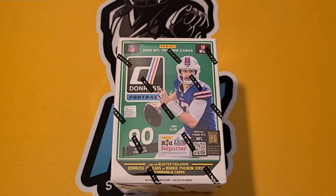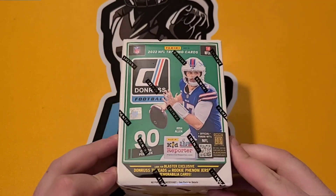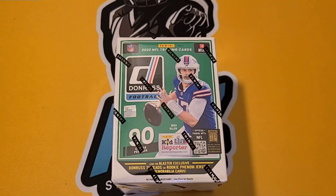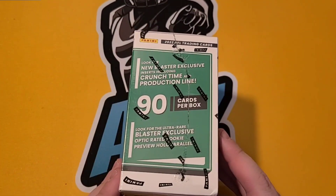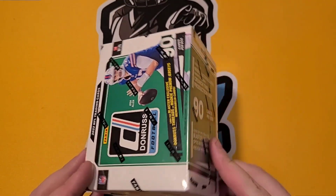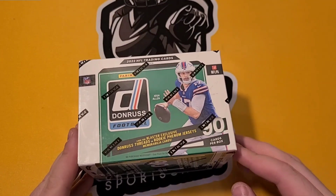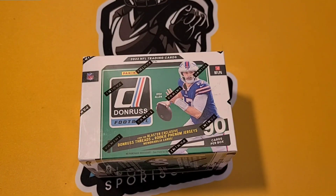Really excited to open up this box. This is actually the first of three Donruss blaster boxes I picked up from Target. I think they were at like 25 to 29 dollars. Not sure, but I'm really excited.